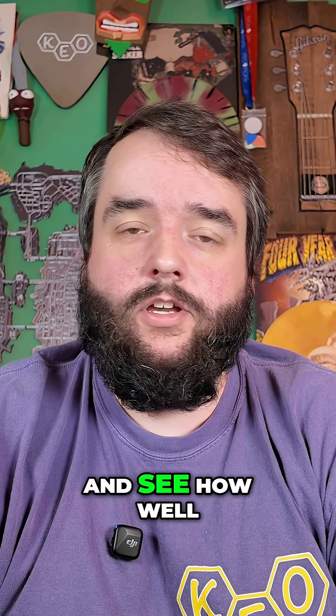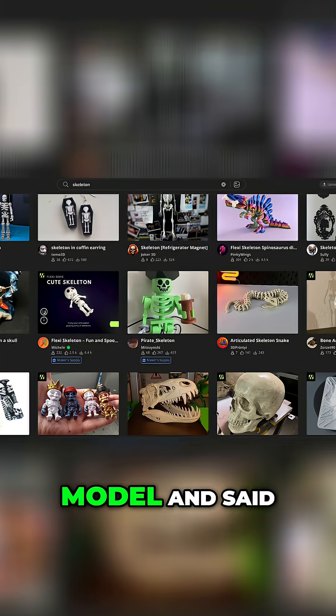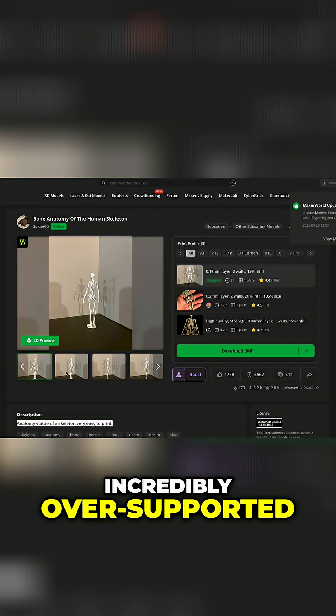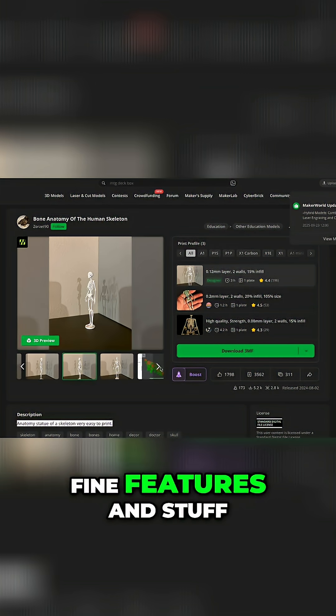My wife needed some skeletons printed for use in her classroom, so she picked a model and said print three of them. Of course it needed to be this super weird, incredibly over-supported, very detailed model with fine features.